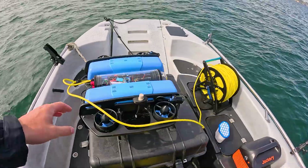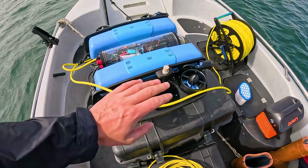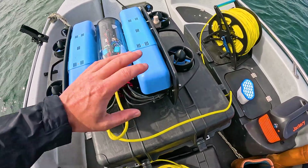This is the BlueROV2 setup, and this is what we recently installed — it's an underwater GPS. You're probably asking already, why would you need an underwater GPS? Basically what it allows you to do is set a waypoint on the fish finder. So say there's an object of interest or a wreck — instead of just mooring over the top of it, you can turn the ROV on and direct it accurately to the objects.